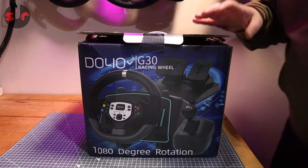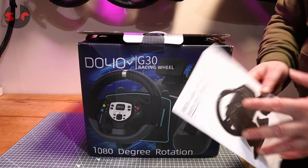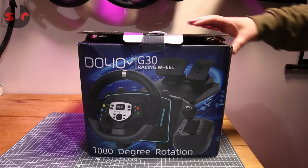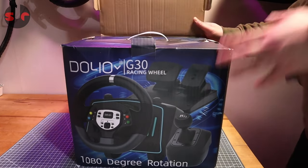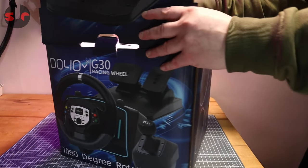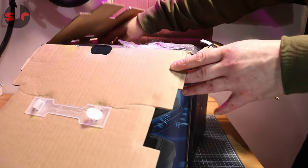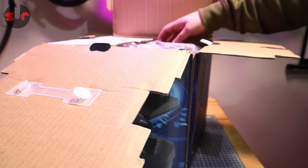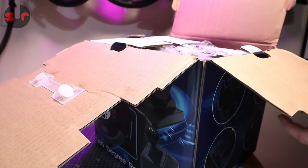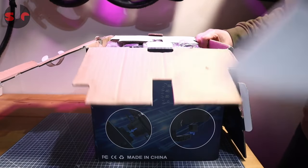This is basically a live unboxing today — not a full review, just an unboxing. I went through the manual first because it does have some interesting functionality. First off, it works on PC, it works on Xbox — the latest Xbox — it works on Xbox 360, Xbox One, Nintendo Switch, and also PlayStation 4 and 5. It covers all these different systems, which is quite impressive for a steering wheel.